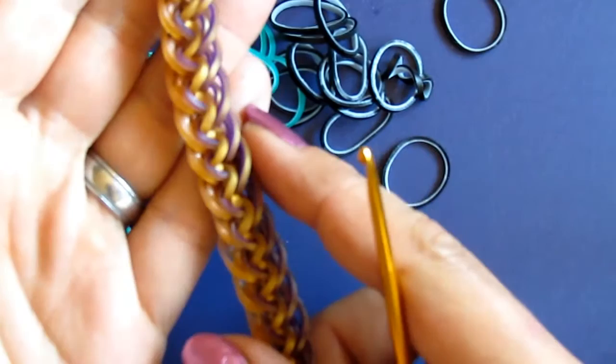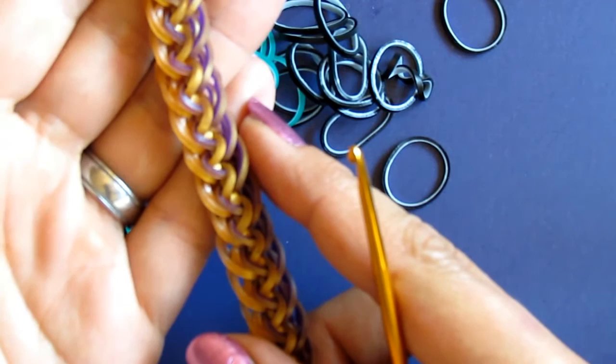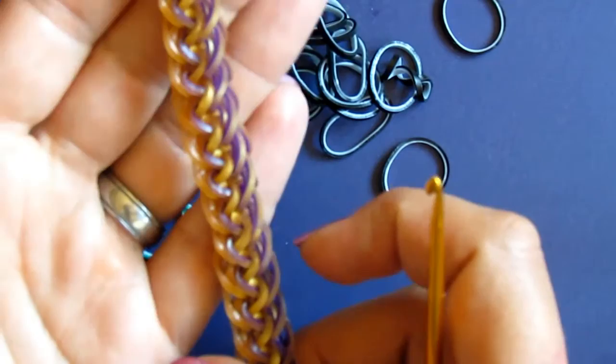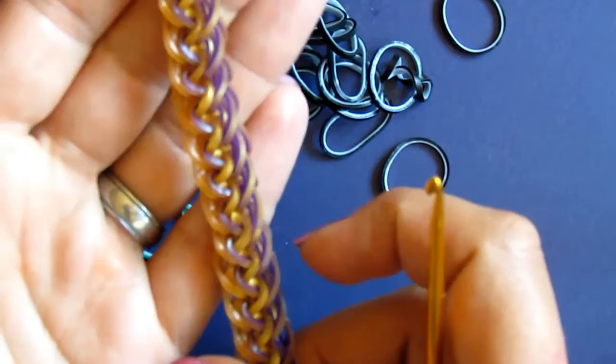Mithril is a design designed by Cap5898, and just after Mithril was released, some designers created some new designs that are just one step away from Mithril, and this one is one of them.